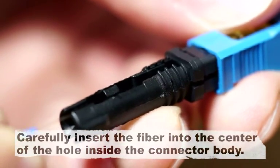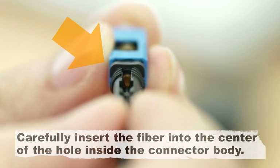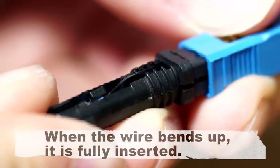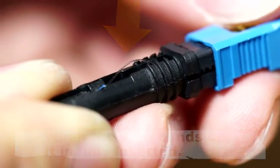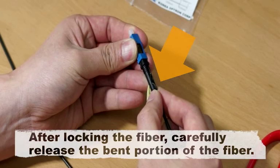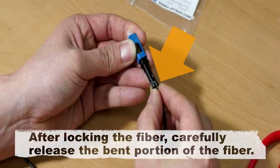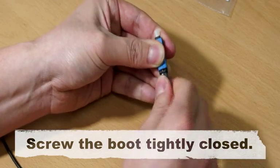Carefully insert the fiber into the center of the hole inside the connector body. When the wire bends up, it is fully inserted. Push the cover and make sure that the fiber is straight. After locking the fiber, carefully release the bent portion of the fiber. Screw the boot tightly closed. It is complete.